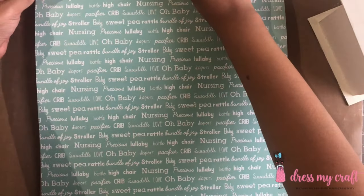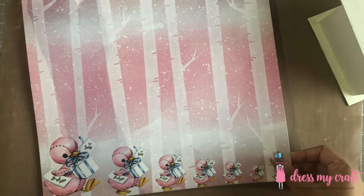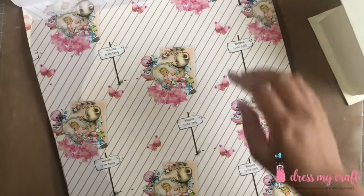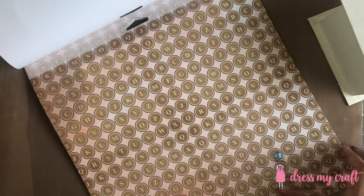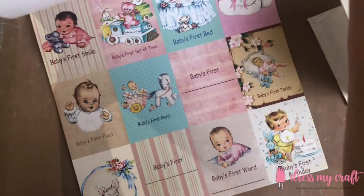As always, this pattern paper comes in both sizes — 12 by 12 and 6 by 6 — along with a pack of motive sheet and also a pack of die cuts. The last design in this pattern paper is dedicated to baby's milestones note cards.